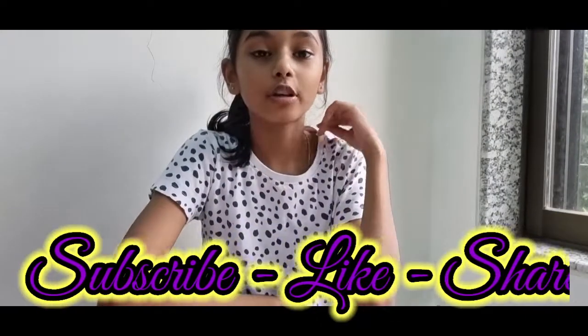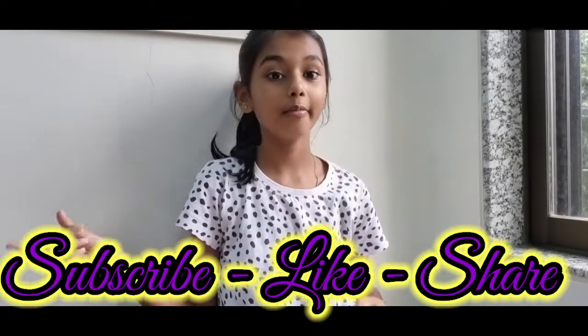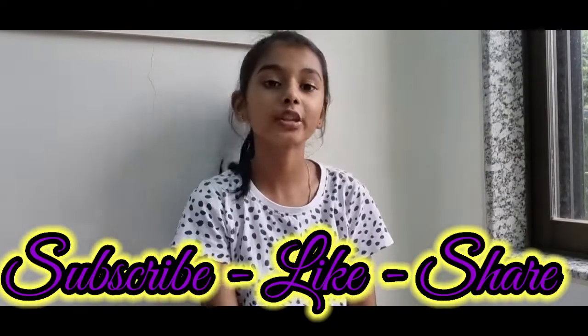If you haven't subscribed, make sure to subscribe. Bye, see you in the next vlog.